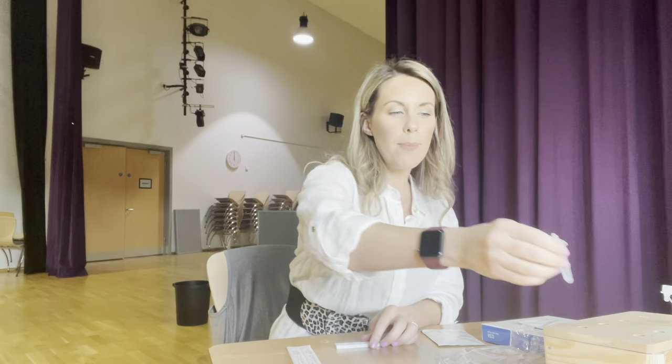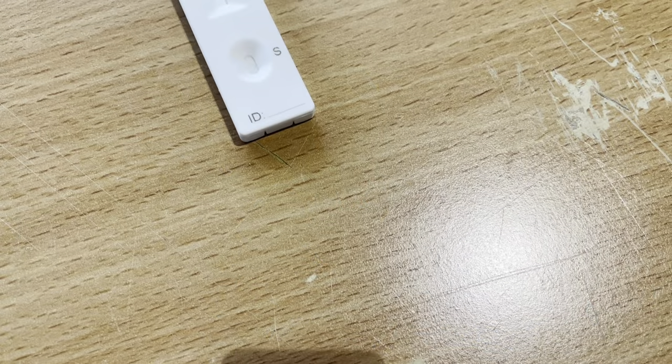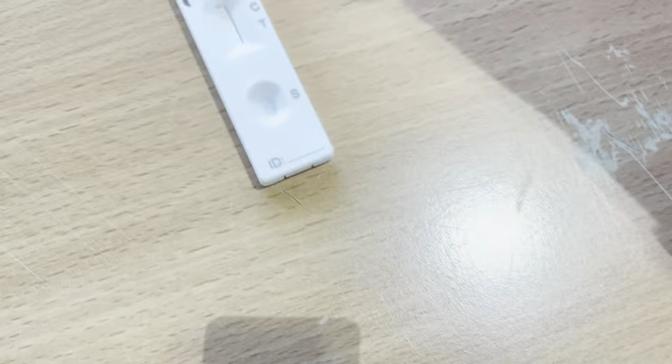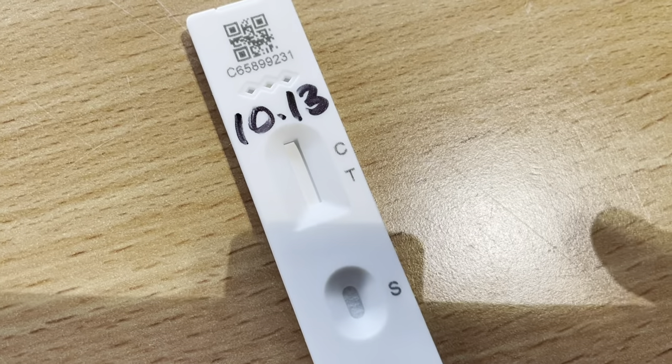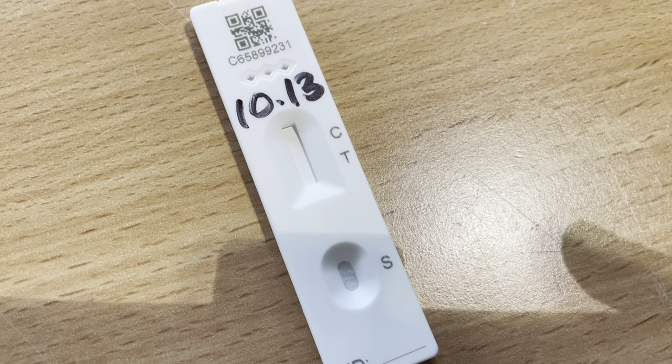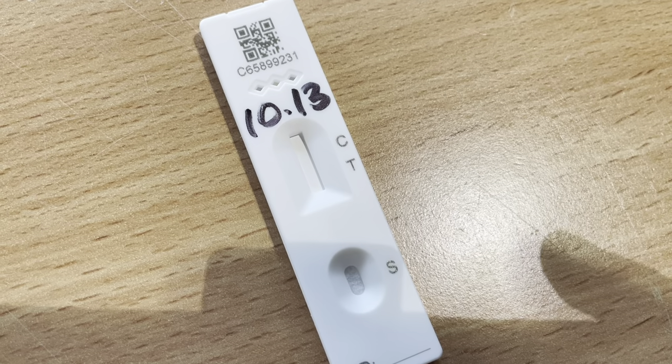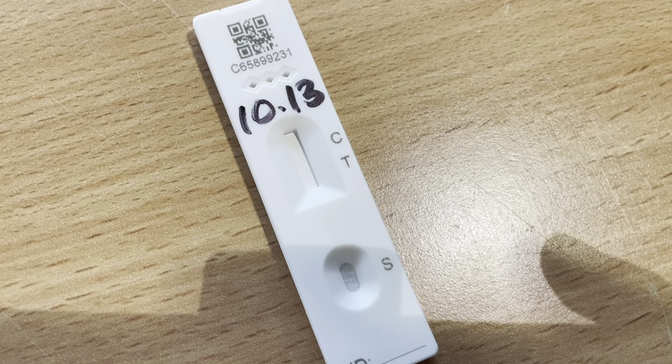You don't want air bubbles — you just want a nice clear two drops. Once you've placed two drops of the solution in this section, make a note of the time and write it on the top of the test using a Sharpie pen or marker. You will then wait for 30 minutes before processing the results.